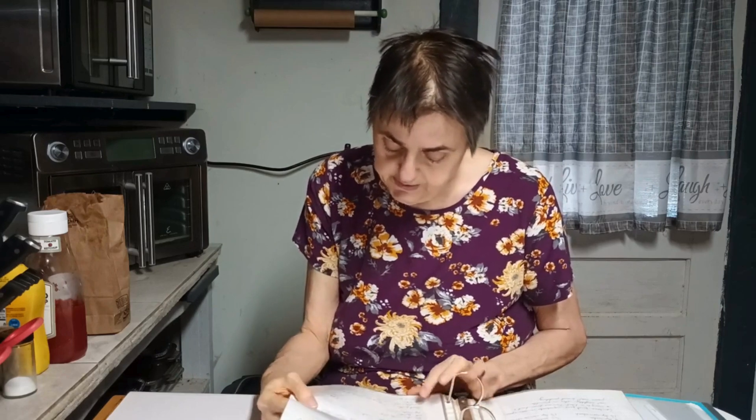One stick of butter, which is a half a cup of butter, one 8-ounce cream cheese, one egg, one teaspoon of vanilla, and powdered sugar. You want the cream cheese softened and probably the butter at room temperature. Then you want to beat the butter and cream cheese together until smooth.